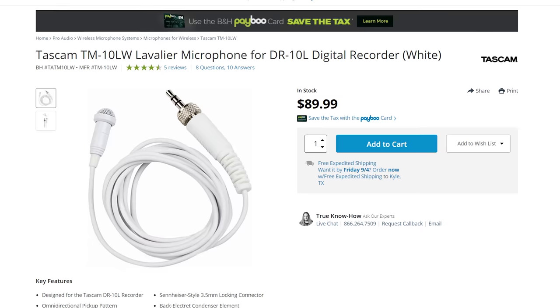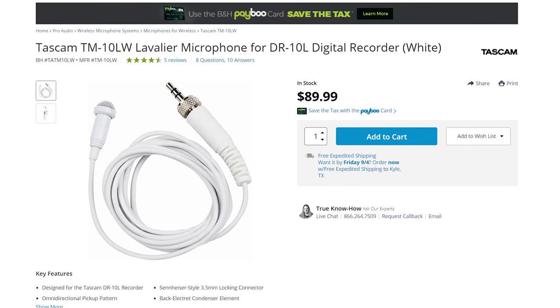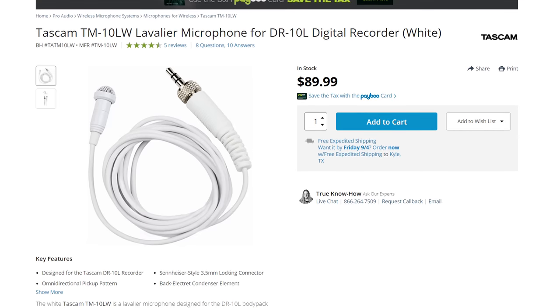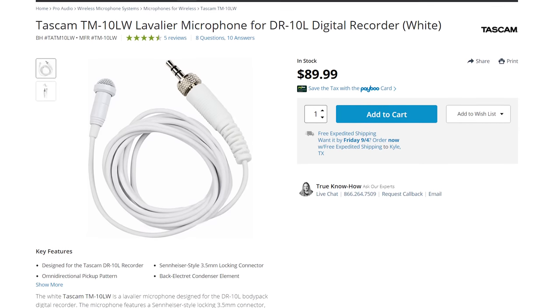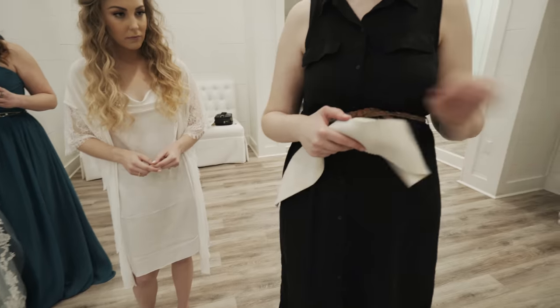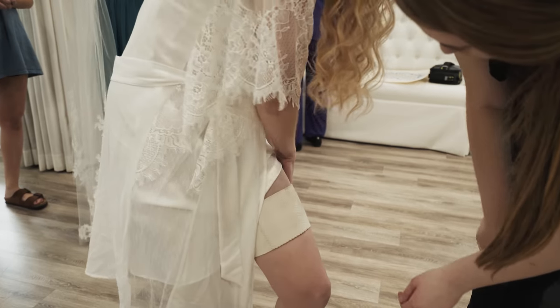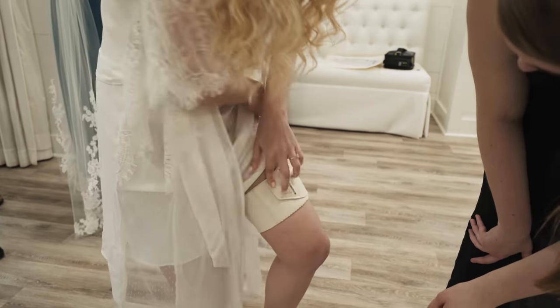Tascam actually sells a white version of just the lav mic and cable for $90. This cable works perfectly with the regular black DR-10L, so if you already have one of those, you can save $110 and mic the bride with a white lav mic and black recorder. The recorder should be in a thigh strap too, so it will not be visible.